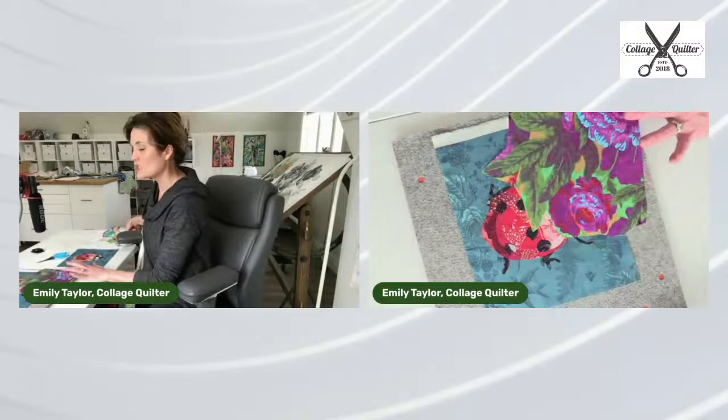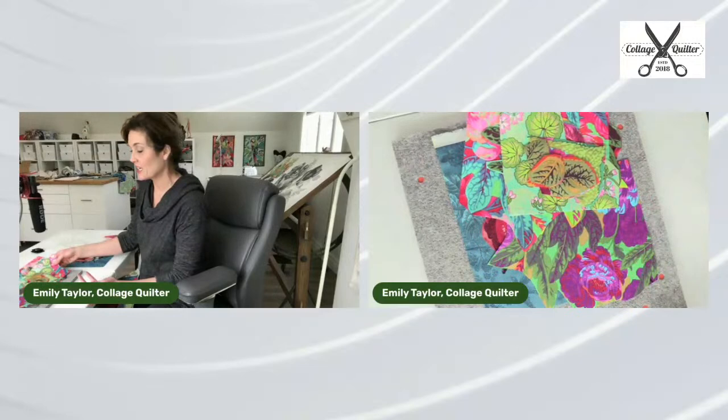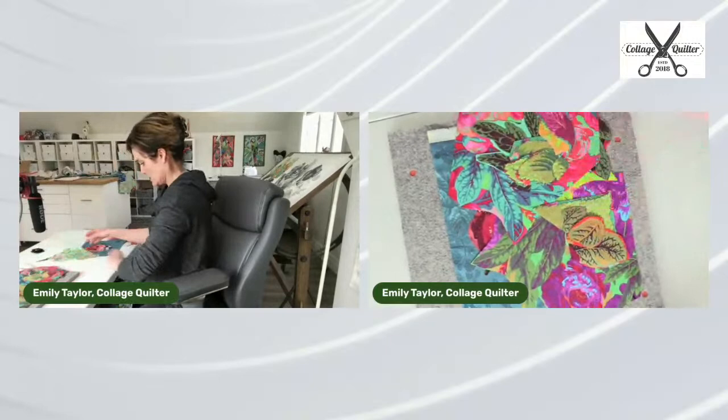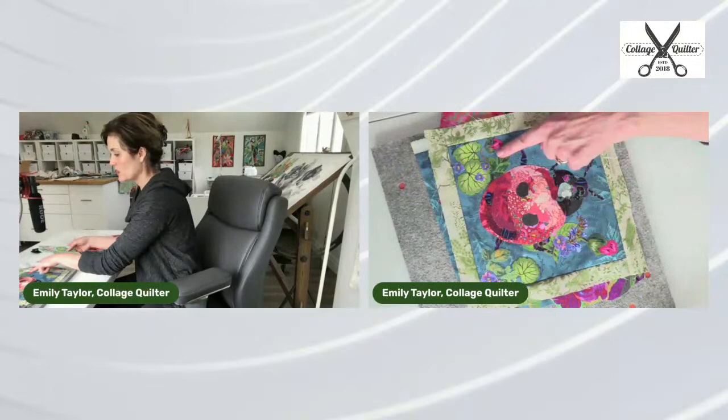Now I want to show you what I've done. I've pulled out all of these beautiful pieces of fabric from the new Fussy Cutting Collection. This is what I used on the original piece. And here's the original one — it's on my lap. So this is the original one, and these are the fabric pieces I used in here, as well as a few other random pieces.